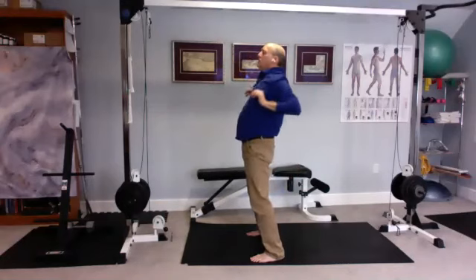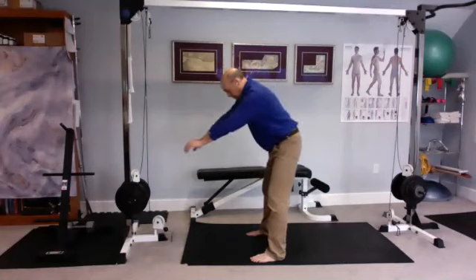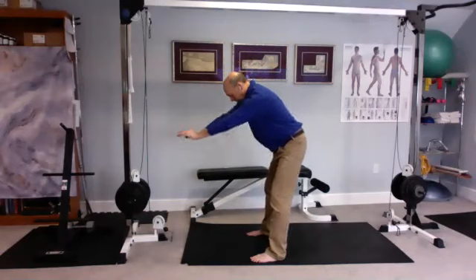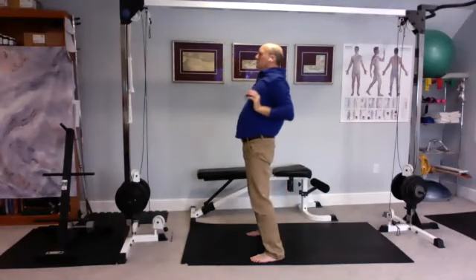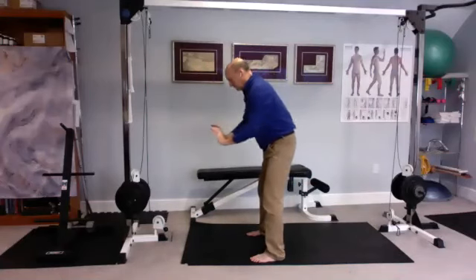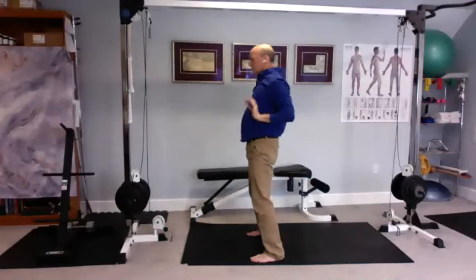Keep it nice and slow — you all have a tendency to speed up. You want your breath to be long and deep.